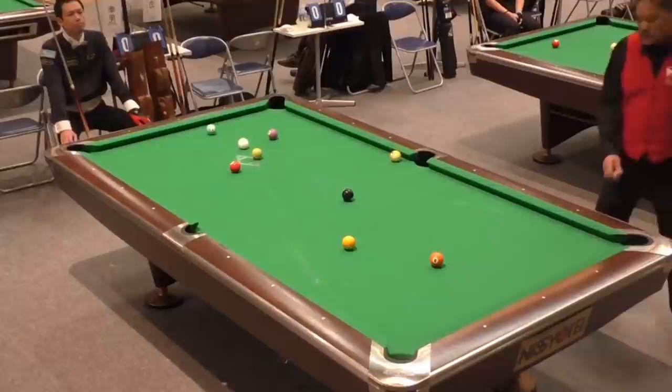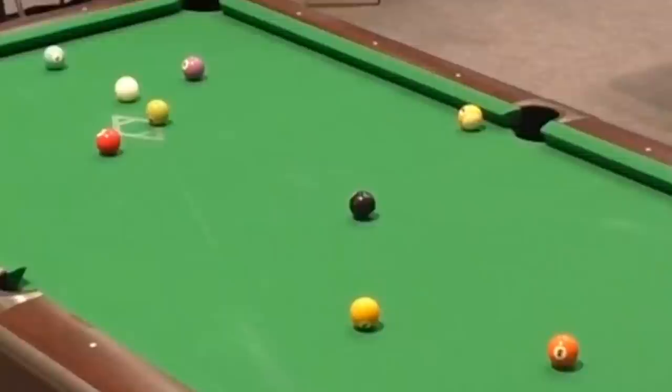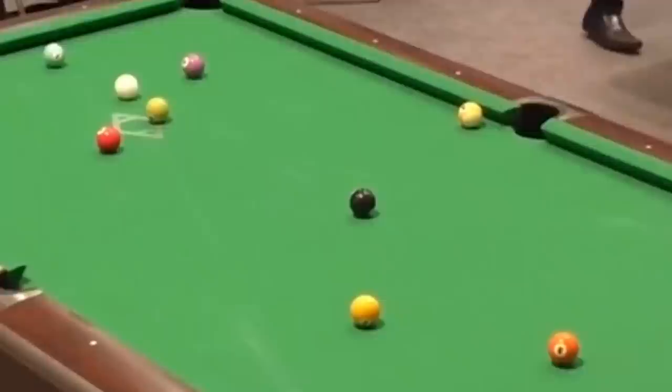First thing you can pick up here — you've heard it again and again in many of my videos — you don't have to kill the balls to make a ball on the break, to spread the balls out, and to cover the three-point rule. Efren has done all of those things, except he's left himself snookered. So what he's going to do here is push-out.